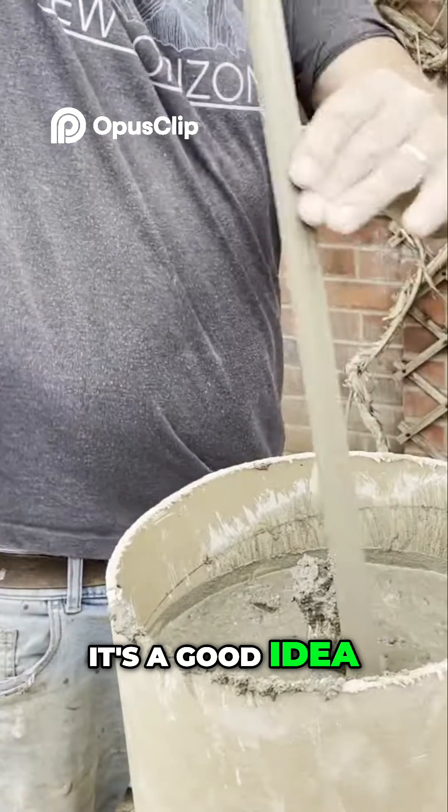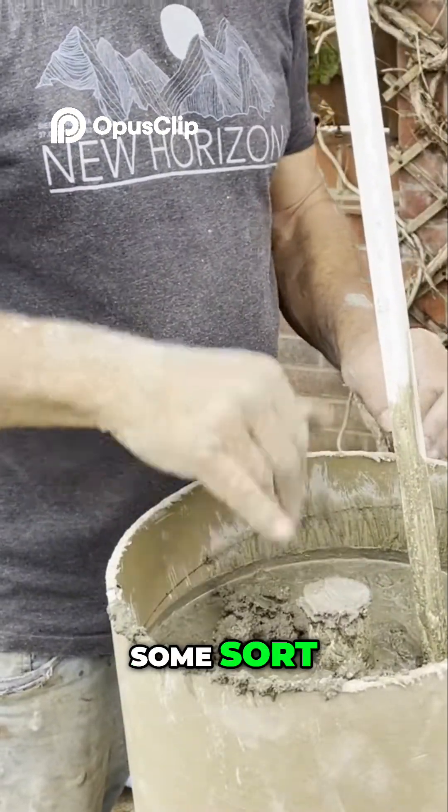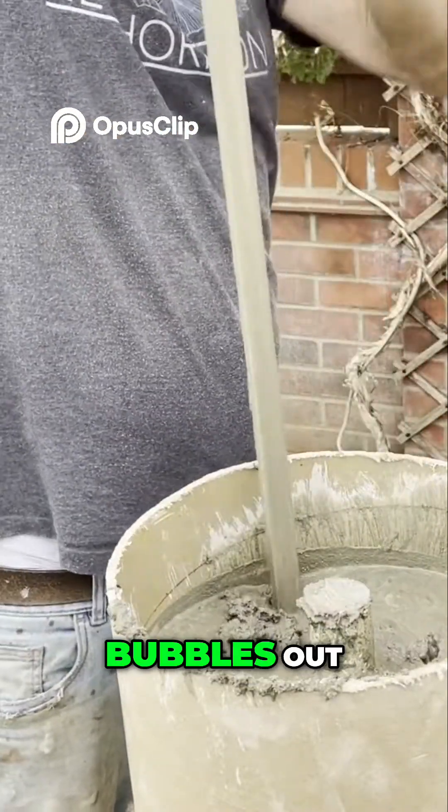It's a good idea to consolidate the concrete by using a stick or a rod of some sort — that will get all of the air bubbles out.